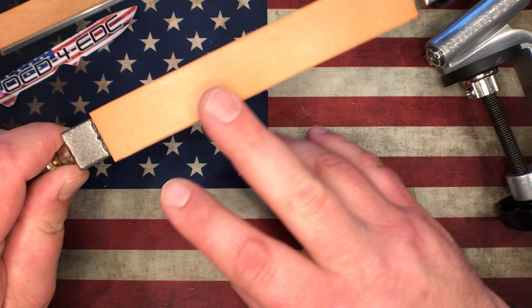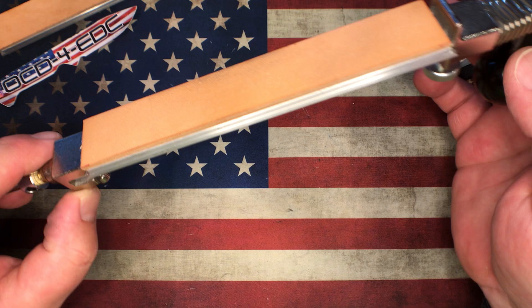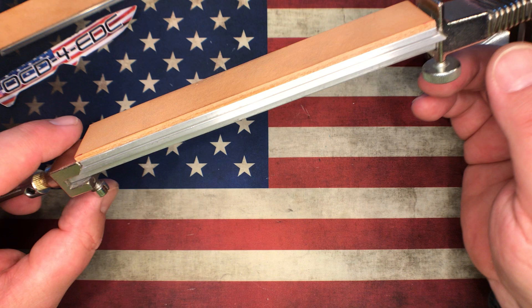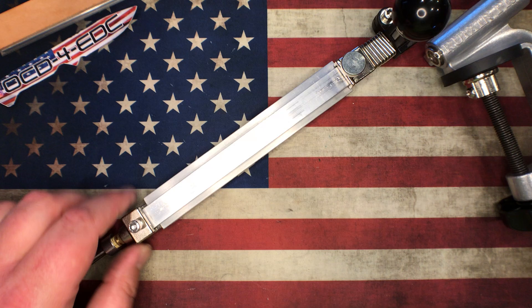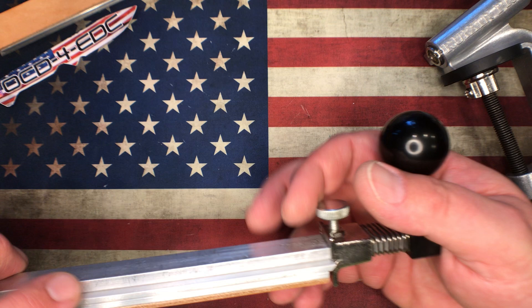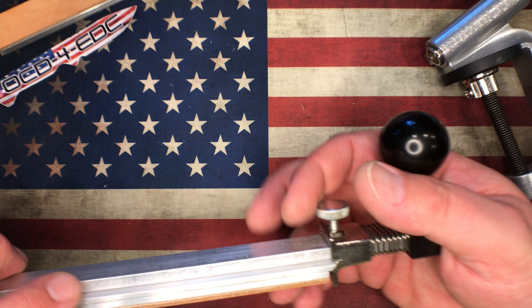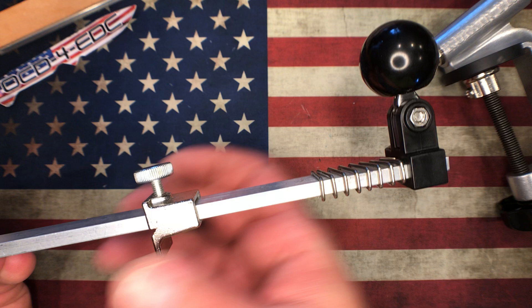Basically all the same attachments you can get for a KME you can get for this system. It will accept stones from four inches or even shorter — it's fully adjustable — but you max out at about six and a half to seven inches long. However, you could get another piece of aluminum bar stock — this here is seven-sixteenths by quarter-inch aluminum — and make it longer if you wanted to run longer stones. So this offers a lot of adjustability for shorter or longer stones.